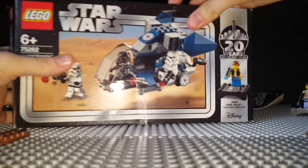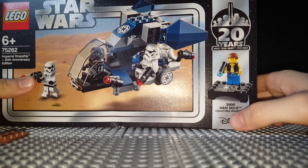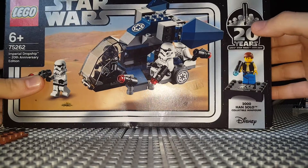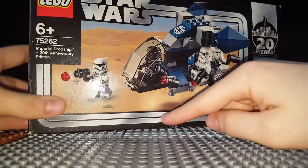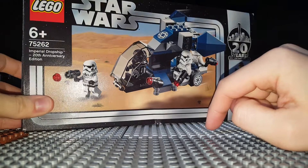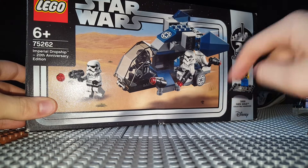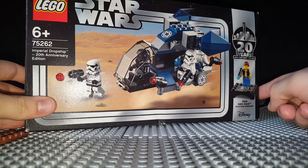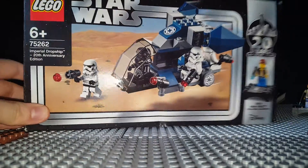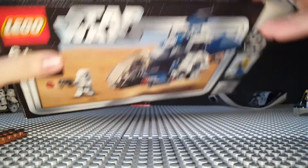As you can see, the box has a 20th anniversary seal on it. It's Han Solo 2000 collectible minifigure, has a Disney logo, and has the original logo from the 1999 sets. There's a little dent in mine — thank you very much, Argos. The stripe going down is like the Kenner toys from the 70s and 80s. And it says Imperial Dropship — 20th Anniversary Edition, ages 6+. On the front there's Han Solo and a whole bunch of stuff about the special anniversary.